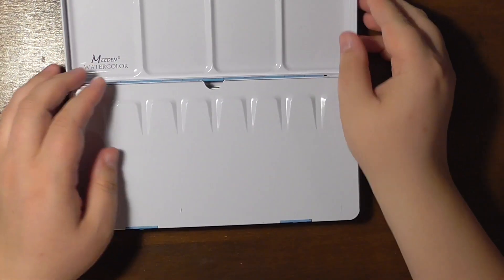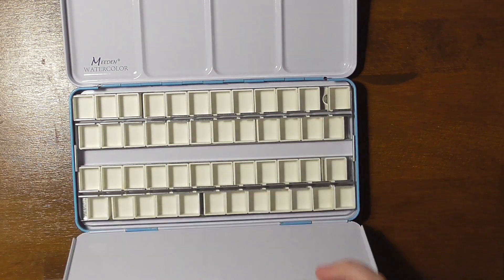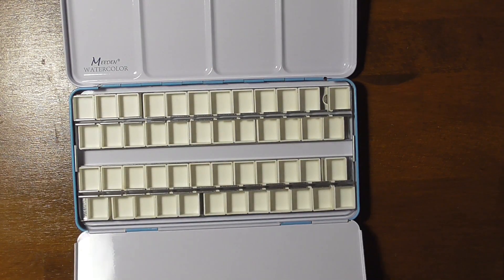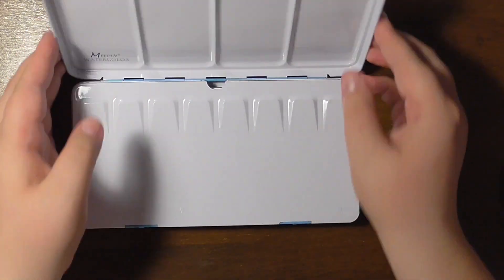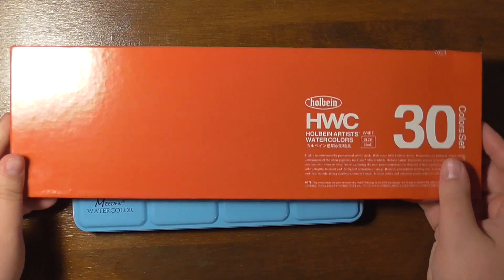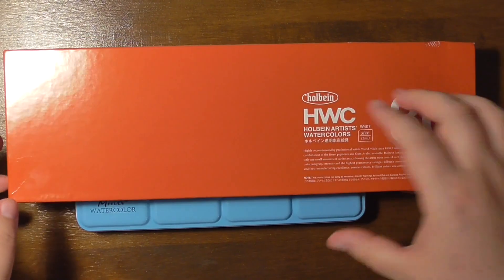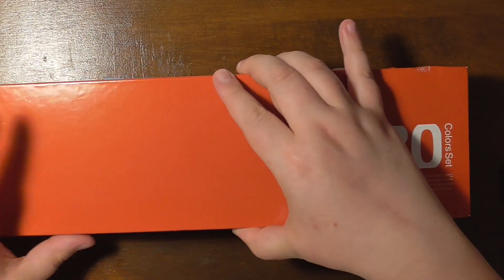How are you, wonderful people? So last summer, and I think it was in August, I got this Holbein watercolour set by Holbein and a light blue Medin watercolour palette that I wanted to fill with those paints.